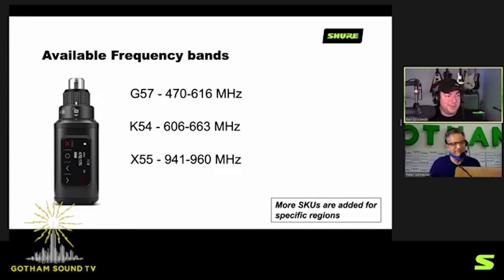For frequency bands, Axiom Digital is wideband for the most part. Most users will gravitate towards the G57, which gives access to all the leftover UHF range after the latest auction. We also offer it in 600 MHz and 900 MHz versions if you want to take advantage of the duplex gap and guard bands in the 600, or the STL range in the 900 MHz with appropriate licensing. The emphasis is on G57 being the most popular.